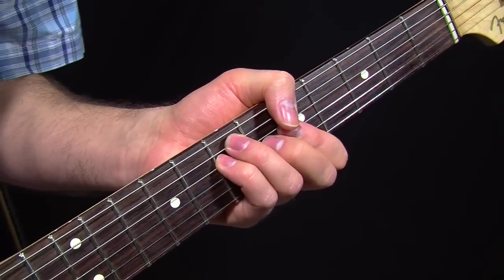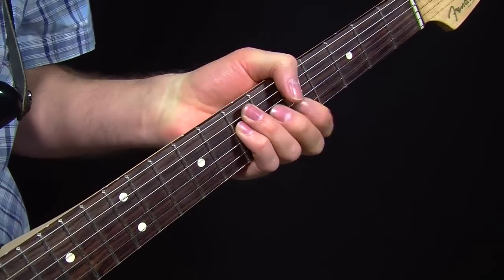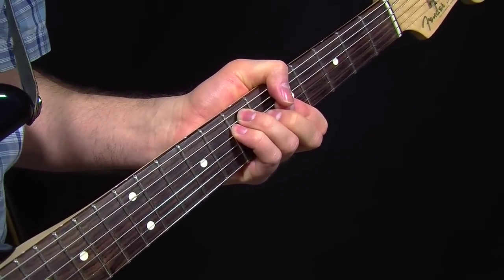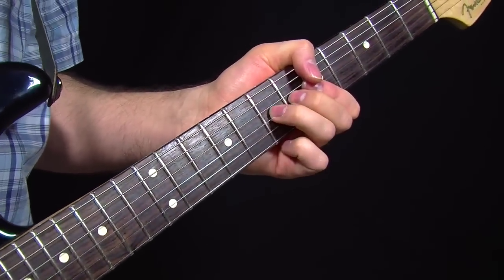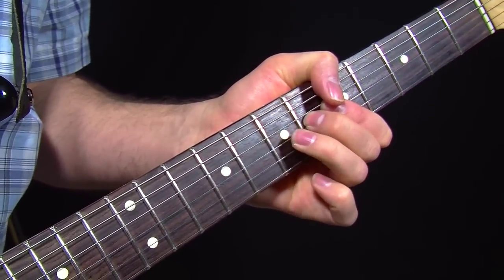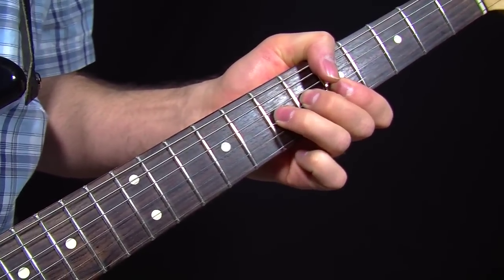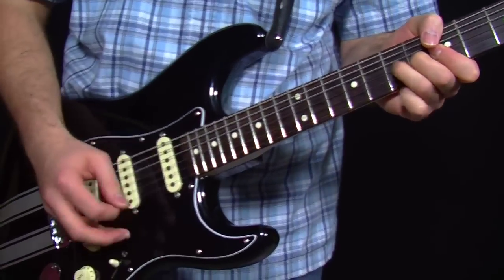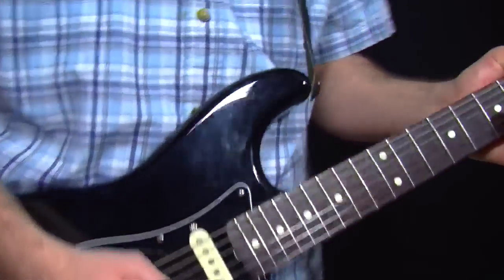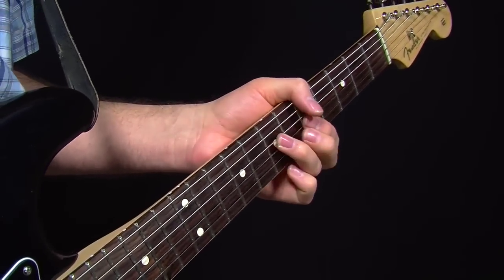Let's start with the E form bar chord. You're maybe used to seeing it played like this. I tend to play it using what I call the grip. One of the things you can do to sound more like Hendrix is to do some hammer-ons — take off your fingers here, do a little hammer-on from the major third one fret up with your ring finger, and just use a little syncopated picking on there. Then you can go back down to its original position.